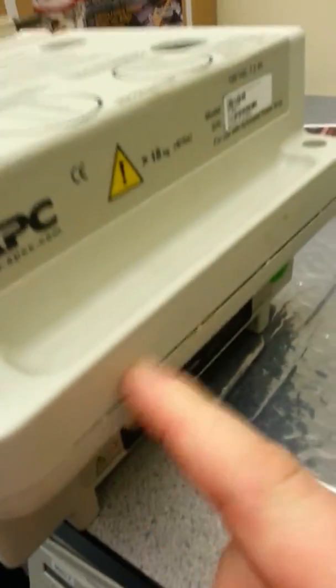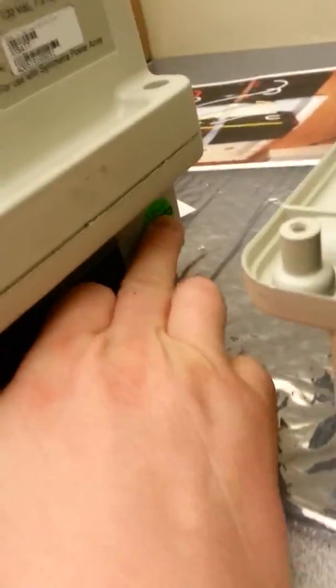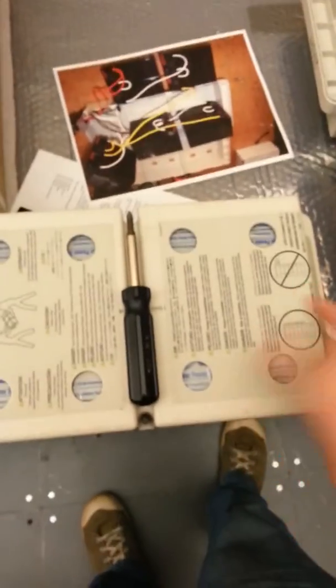I'm going to take the batteries out of here. The other nice thing to do is usually put some kind of sticker on here saying when you replace the batteries so you know how old they are. This one has a date sticker from 2010, so the batteries are about four years old. I'm going to unscrew this and start the process.